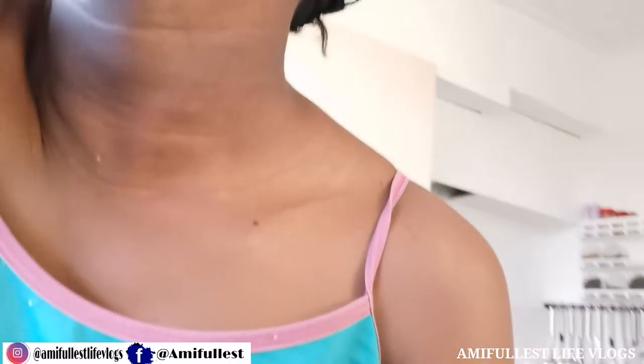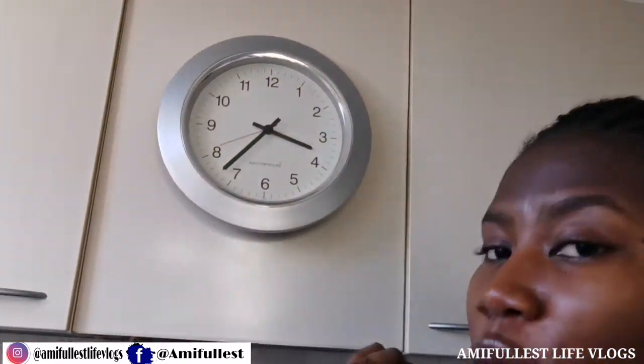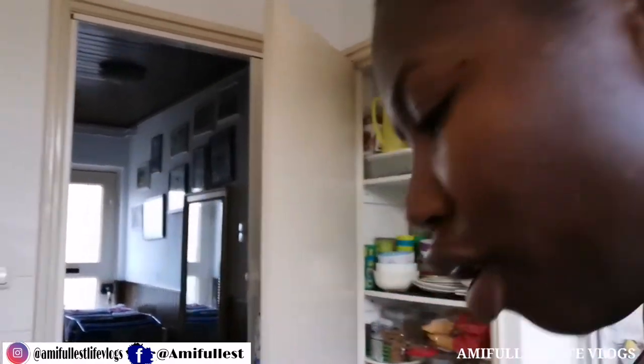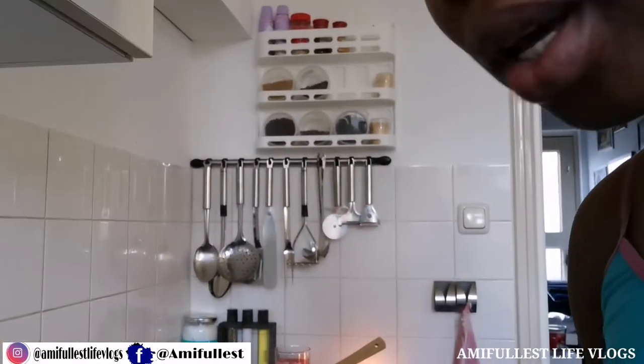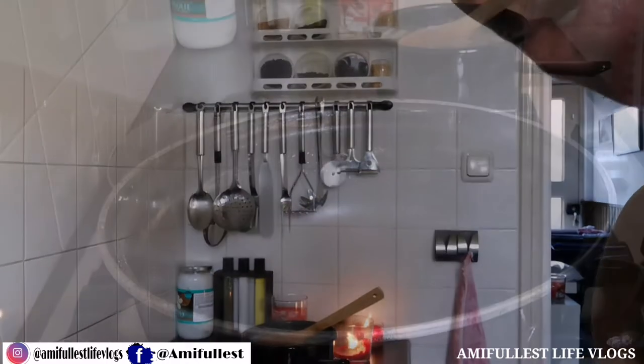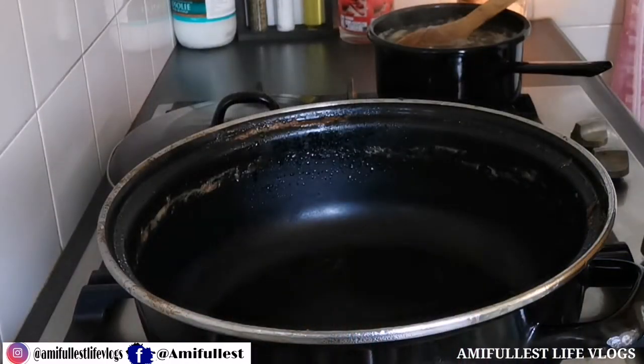I'm opening the window for more light to come in because the weather is starting to get dark — it's almost 4 o'clock. We're in the winter season so it gets dark a little bit faster. Now I'm just going to start with the cooking.